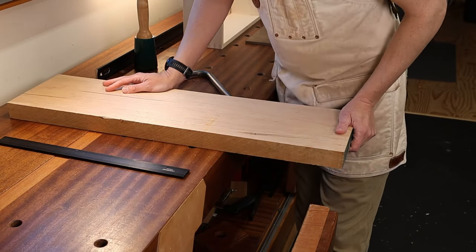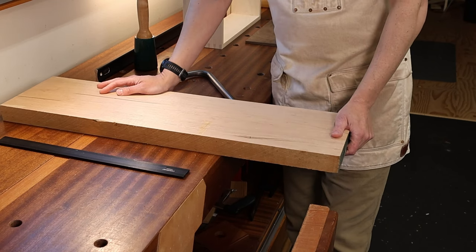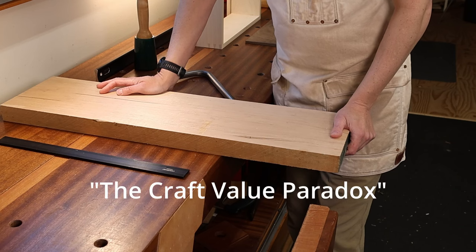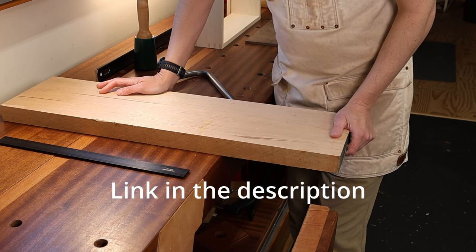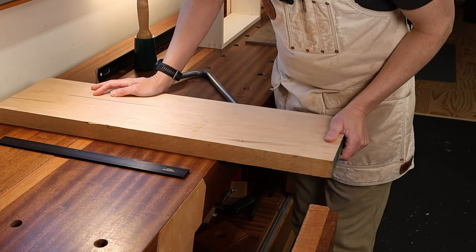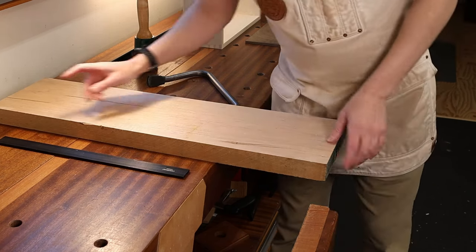I spoke at length about doing handmade things in a way that is imperfect and human in a video I call the Kraft Value Paradox — maybe check that out if you're curious about that philosophy. But what we're up to here is cleaning up some dovetails.